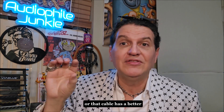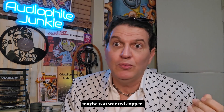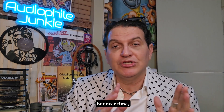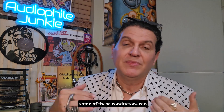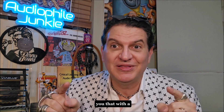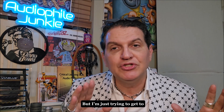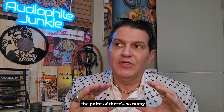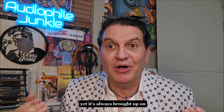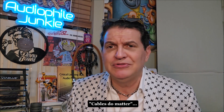Or that cable simply has a better connection. Over time, conductors can oxidize, can have corrosion, can have issues — and Bob's going to show you that with a major label cable in an upcoming video. There are so many things that get overlooked in cables, yet it's always brought up on the forums. This cable debate every day on Facebook — cables don't matter, cables do matter.